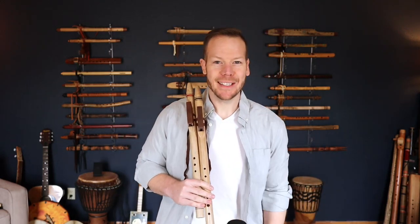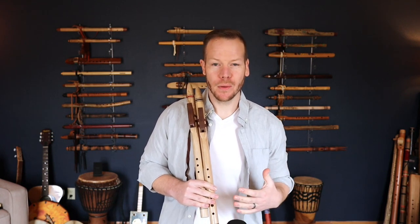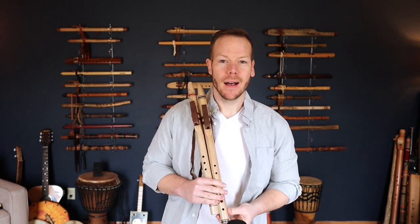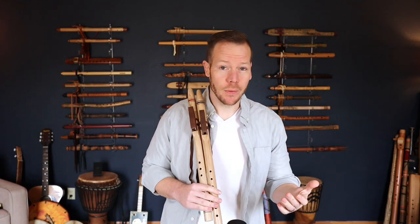Hello friends and fellow flute enthusiasts, thanks so much for tuning in. Today I wanted to share a couple of flutes with you from a flute maker by the name of Rick Spitzer of Rain Spirit Flutes. These flutes are a little different than what we're used to, so I'm going to bring in an additional flute to kind of show you the differences.